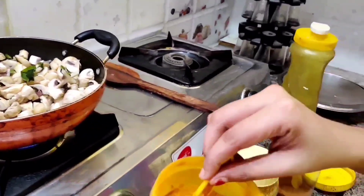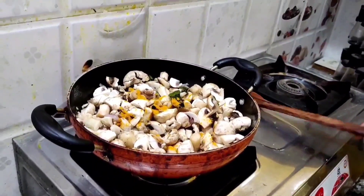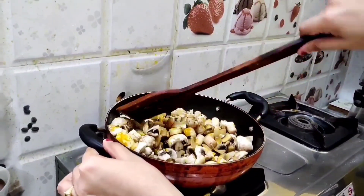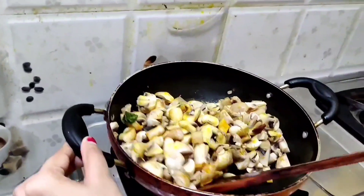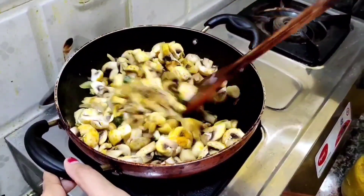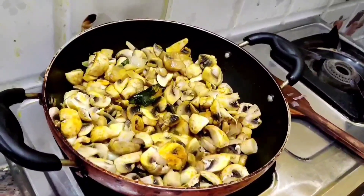After mixing it completely, add half tablespoon of turmeric powder. Mix it well. Since mushrooms have rich water content, the water will be released when we start frying them in the oil. You can see the water is being released from the mushrooms. Let it cook for 2 minutes.